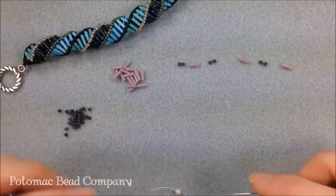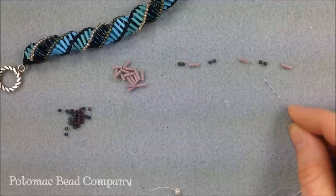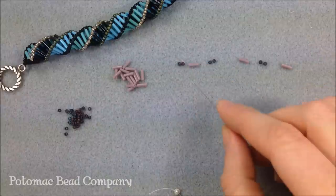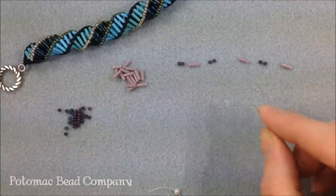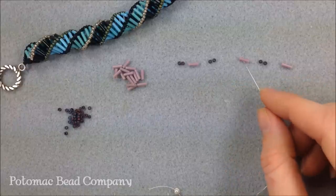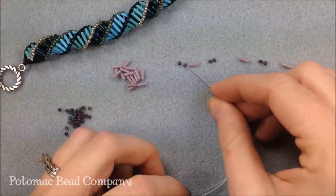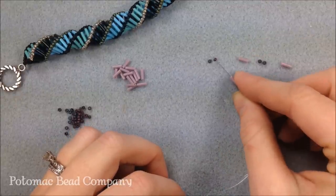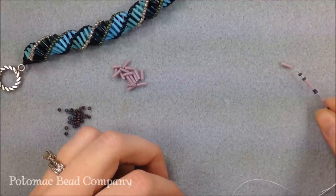After the stop bead, we start the pattern. This spiral starts out with two seed beads, one bugle, two seed beads, one bugle, two seed beads, one bugle. If you're doing multiple colors, start in the color order you want: two of color A seed, color A bugle, color B seed, color B bugle, and so on. I'm putting these beads in this order onto my needle and thread and letting them drop down next to my stop bead.